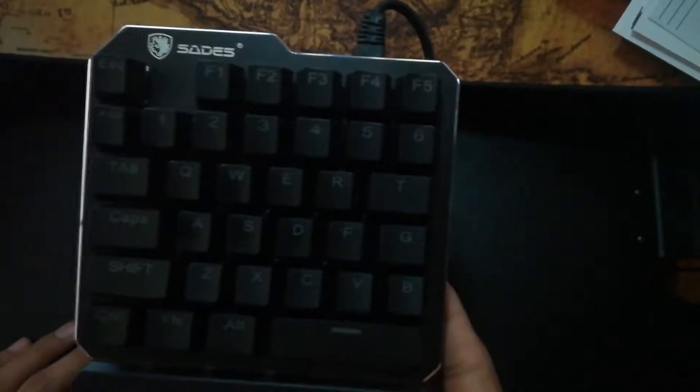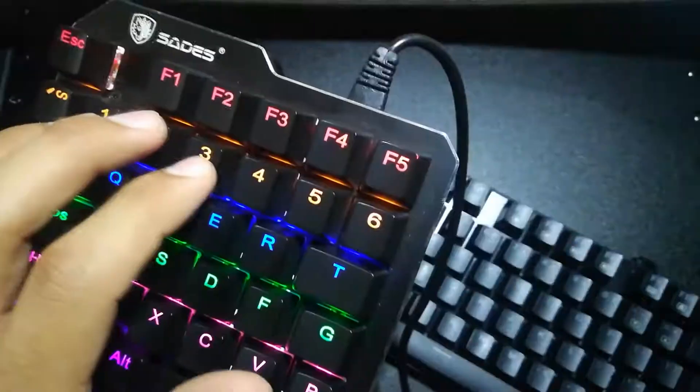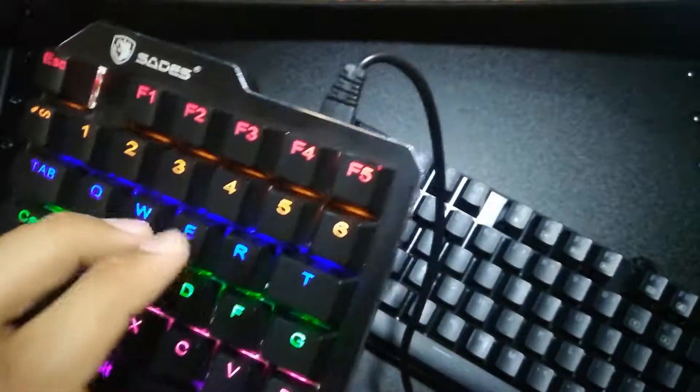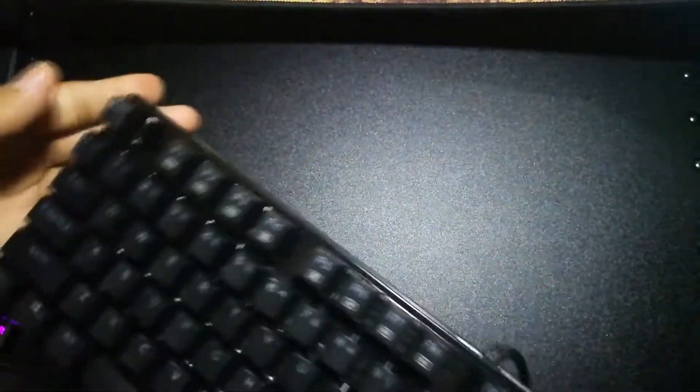It is blue switches, it's mechanical, and it's a gaming keyboard. It also has 35 keys. Now I'm going to compare it to my Red Dragon 5k556 mechanical keyboard, which has brown switches, so you'll hear the difference between blue and brown.